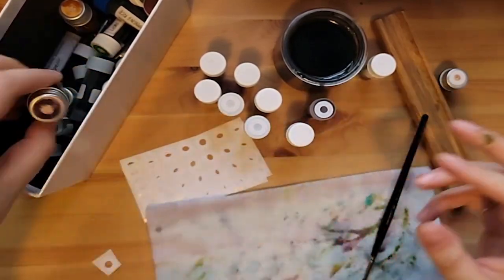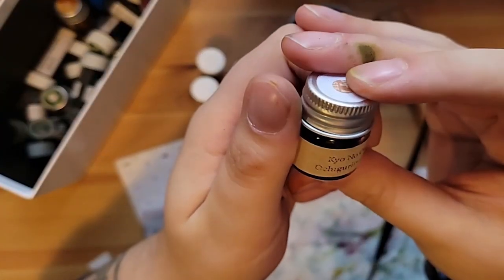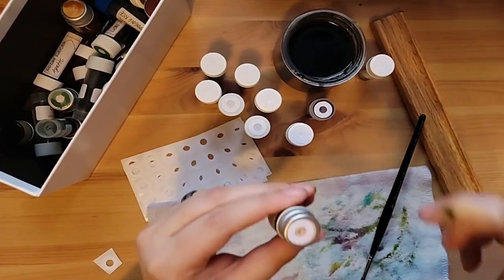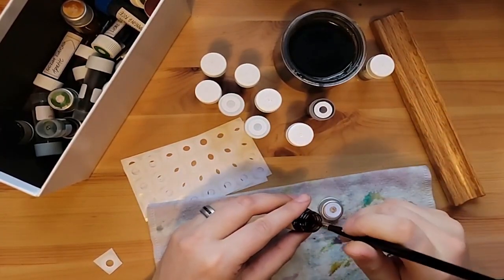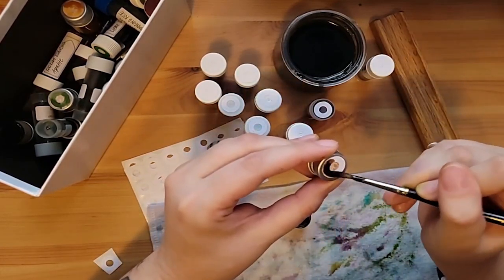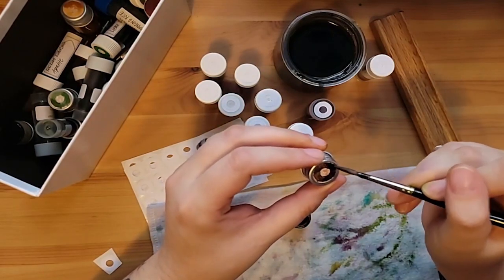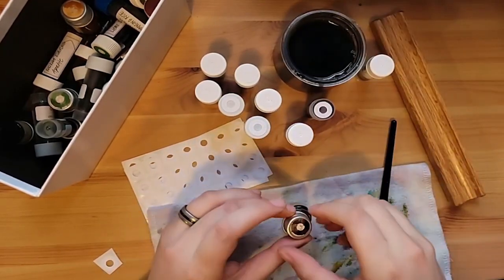And then Kyo no Oto Ochikuriyo — this one I loved. I have purchased a bottle. I haven't finished the sample, but I have purchased a bottle. This is my go-to brown. It's just exactly what I wanted — not too orangey or red, not too dark where it mostly looks black. I just really like this color and I really like the Kyo no Oto inks.